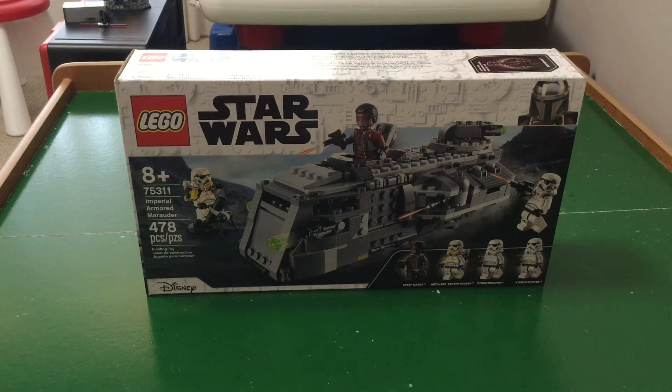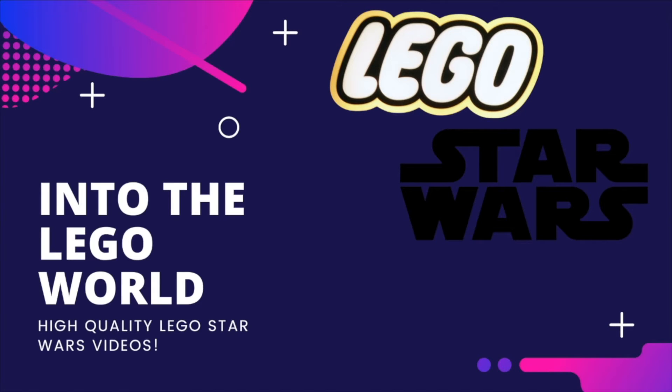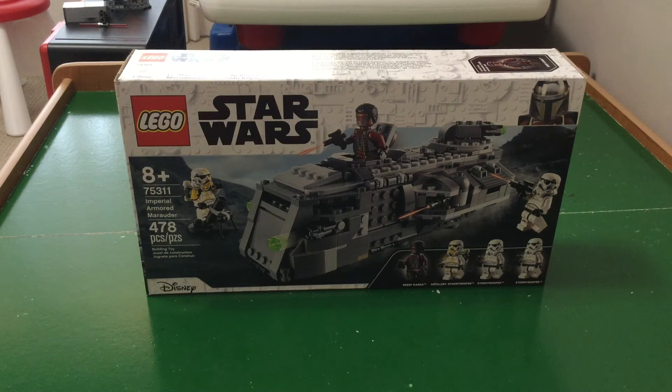Hello guys, it's IntoTheLifeWorld, and today I will be doing a review on the Imperial Armored Marauder. Let's get into it. This set is for ages 8 and up, the set number is 75311, and it has 478 pieces.